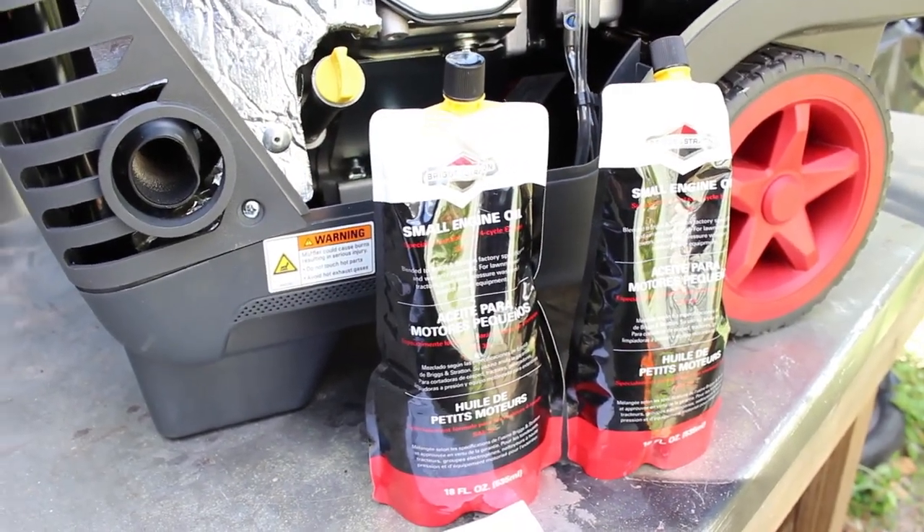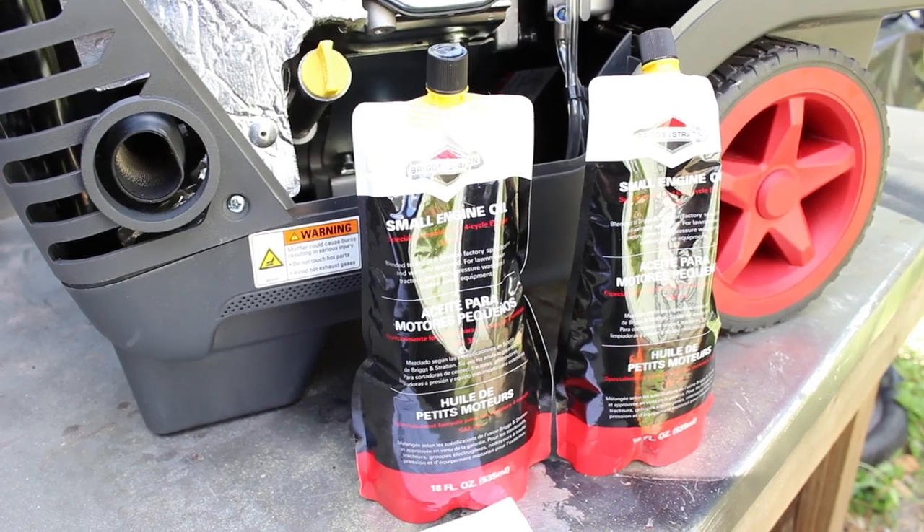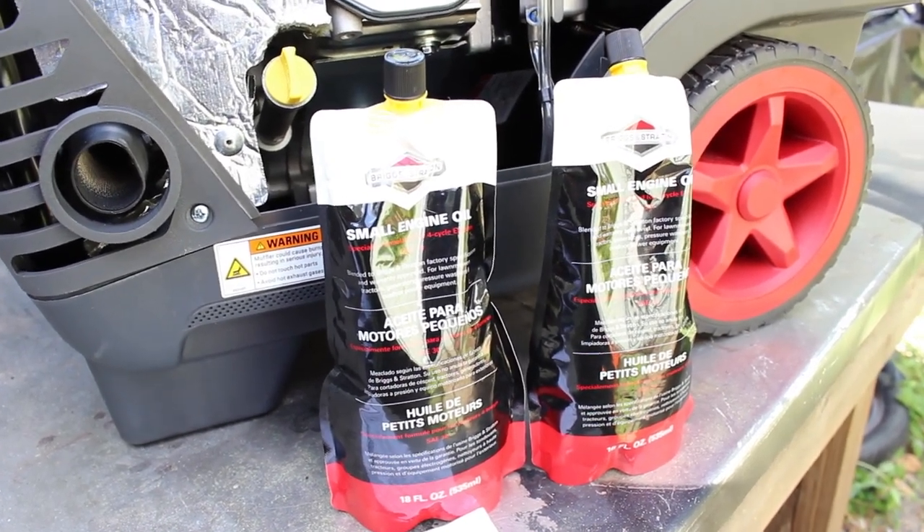Once I removed the side maintenance cover, I found two pouches of engine oil. Briggs & Stratton recommends that you fill the engine with both pouches.